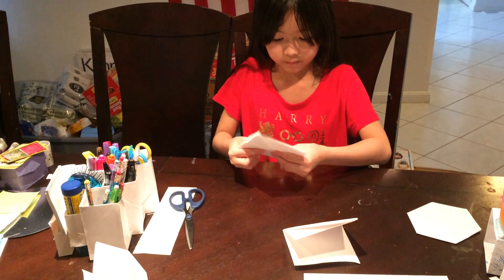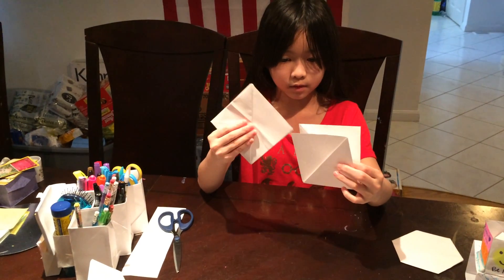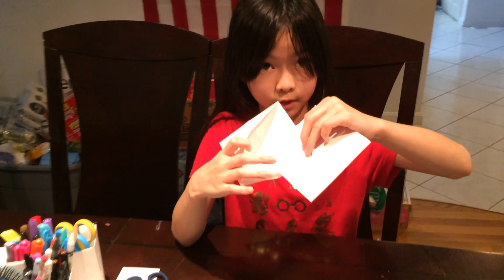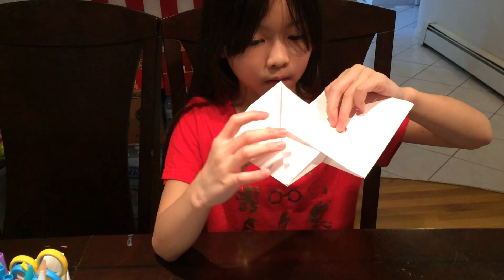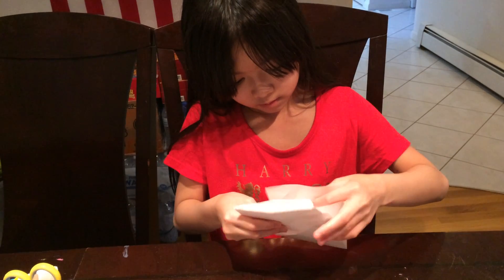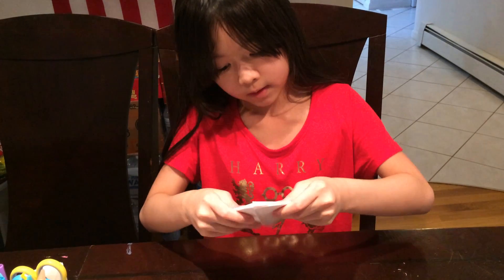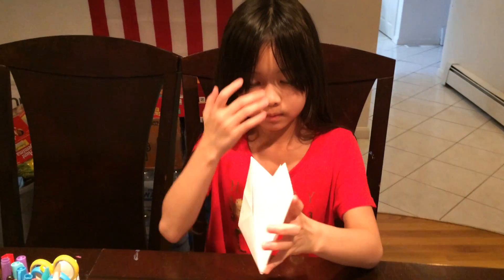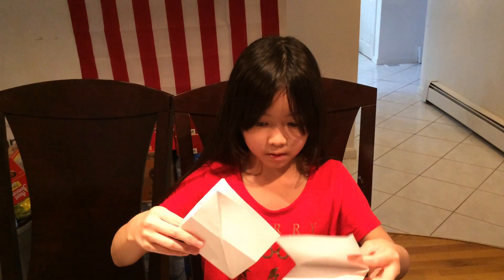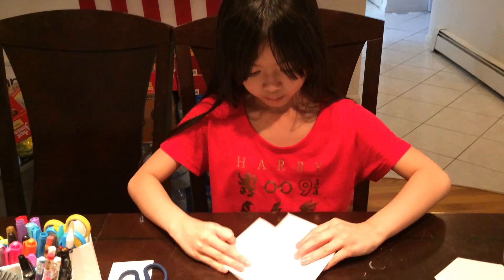You carefully put these two in the middle and then put the outside ones inside of here. This is a little pocket and they slide together like this. If you make a mistake, take them out, flip one of them over, and do the process again.